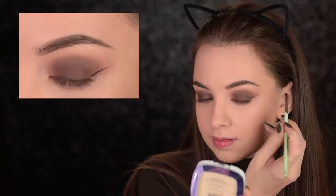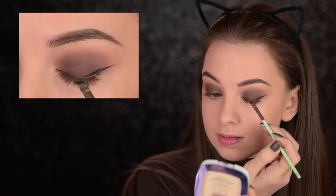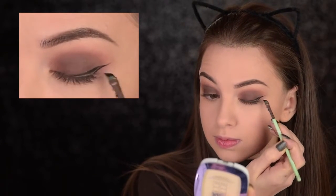Now let's go ahead and do some winged eyeliner. I'll use my Maybelline Eye Studio Gel Eyeliner. The brush I'm using is by Essence — I think it's called Precise Eyeliner, something like that.